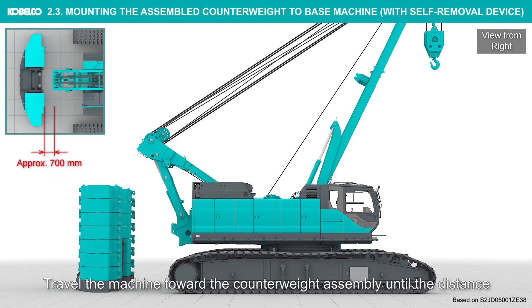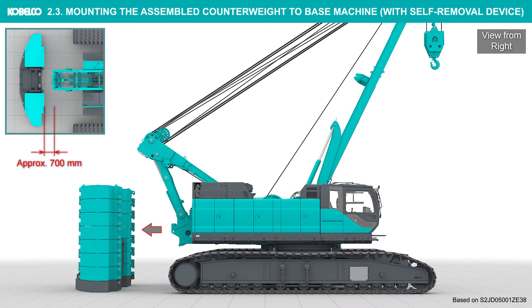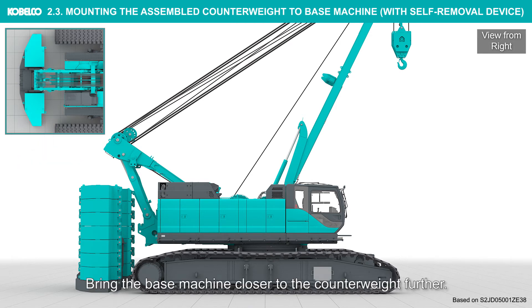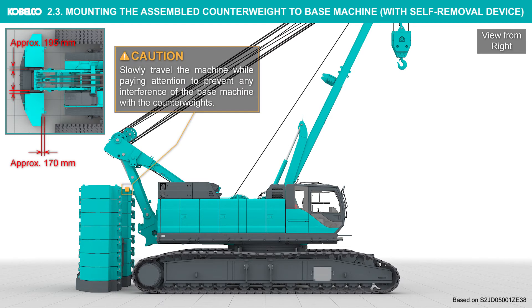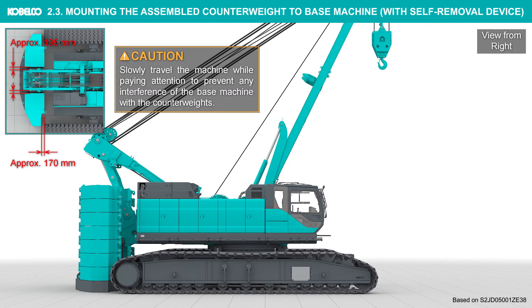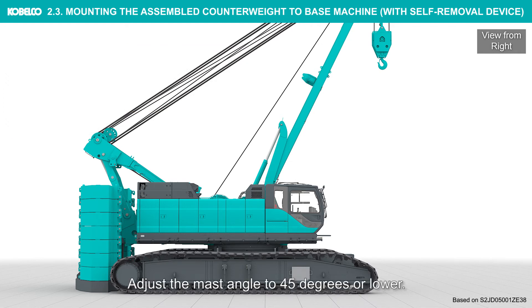Travel the machine toward the counterweight assembly until the distance between the counterweights and the crawler is approximately 700 millimeters. Bring the base machine closer to the counterweight further. Slowly travel the machine while paying attention to prevent any interference of the base machine with the counterweights.